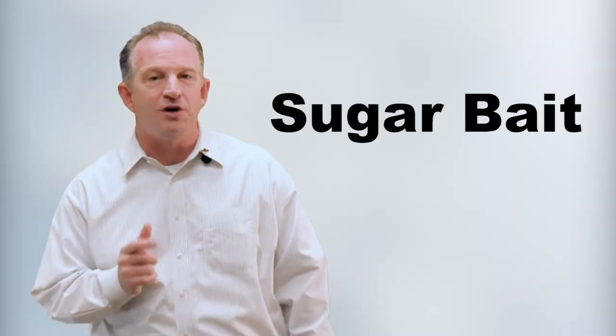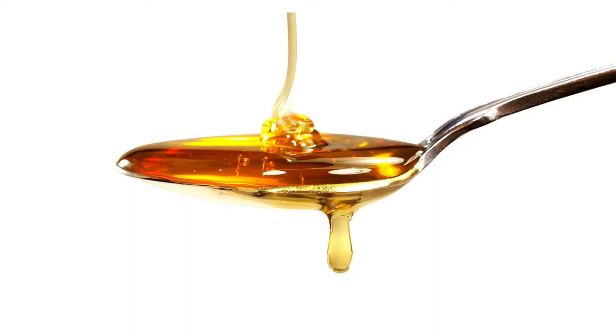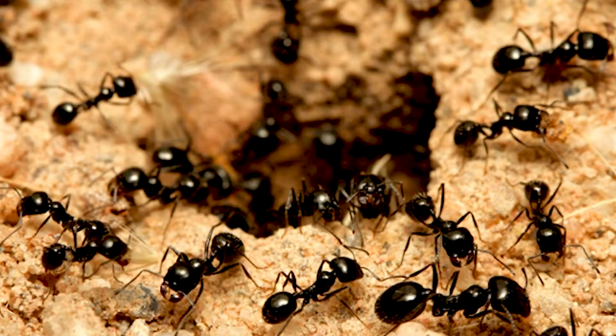Next is called sugar bait. Mix two tablespoons of borax, two tablespoons of blackstrap molasses or honey, one tablespoon of yeast, and one tablespoon of sugar. Do the same thing as before — put the paste on a lid or bottle cap, put it out as frequently as you need, and they take it back to their colony and they're gone.